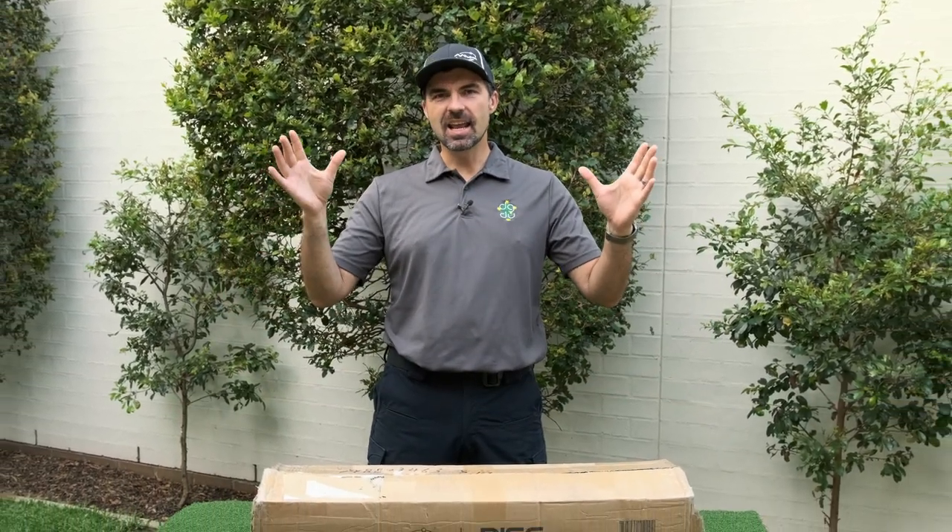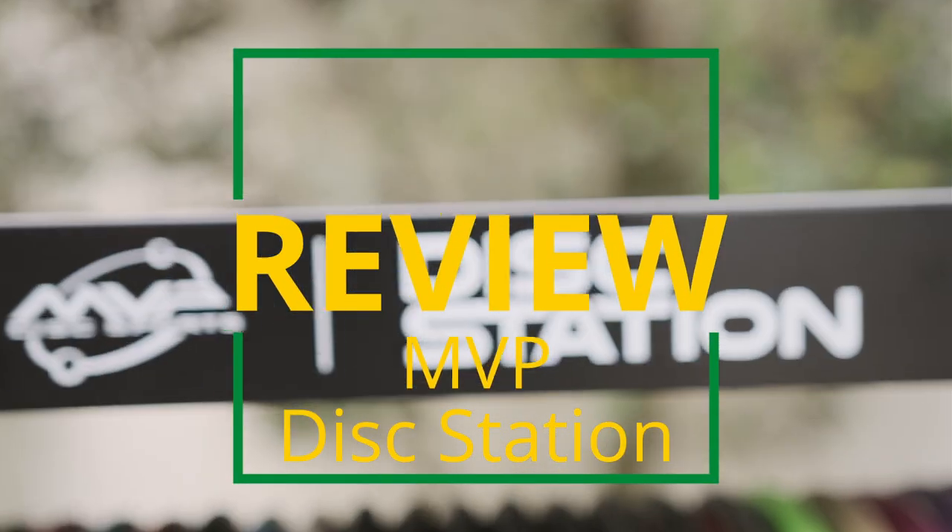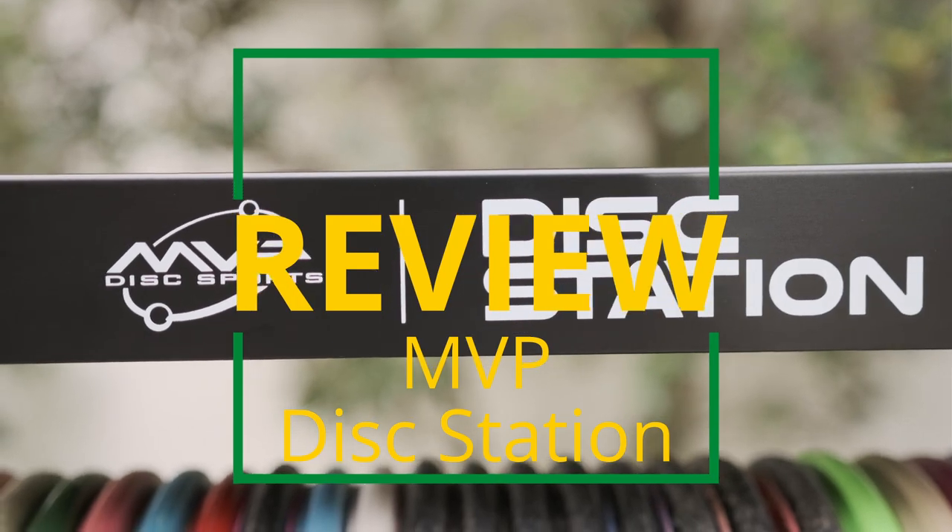G'day and welcome to Disc Golf Down Under. It's Matt here and in this video I'm going to be having a look at the MVP Disc Station — what is it and do you need one? Let's get on with it.